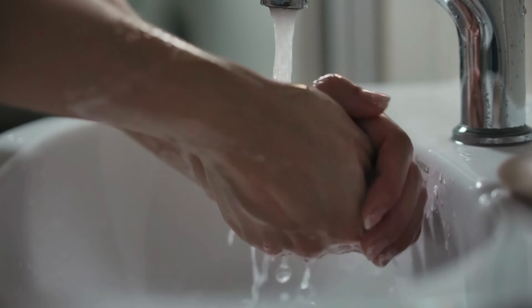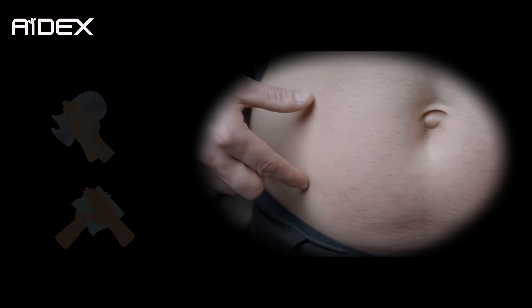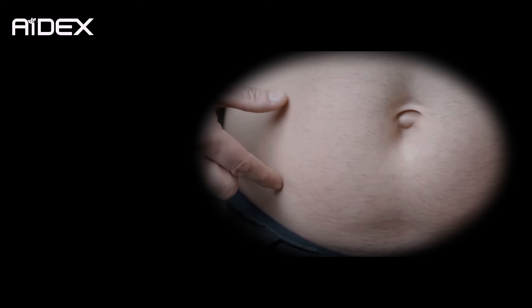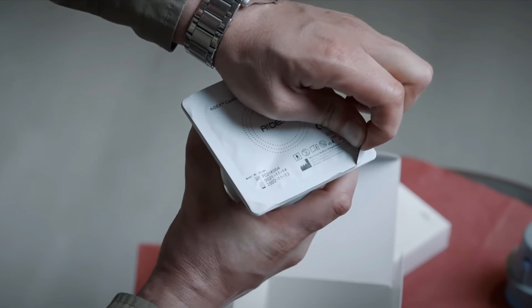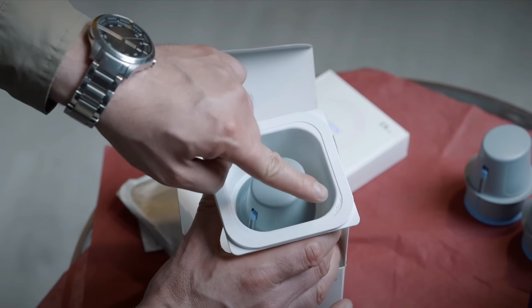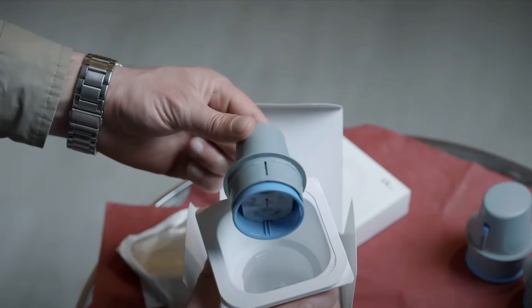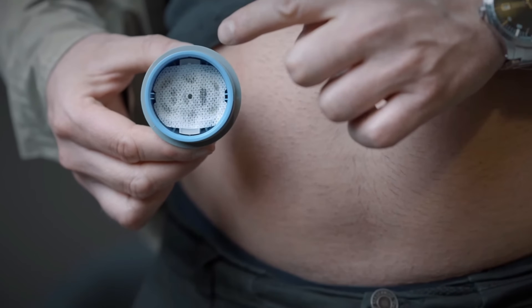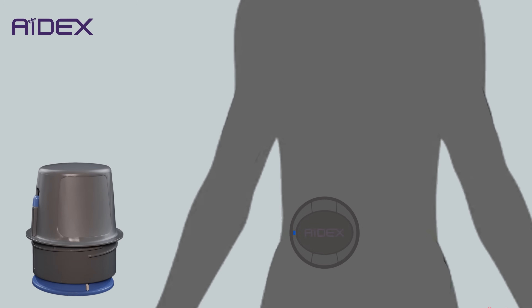Thoroughly wash your hands with soap and water. Clean the application area with alcohol and allow it to dry for a minute without using a towel or tissue. Remove the sterilization cap starting from the black arrow. Rotate the applicator counterclockwise to take it out. As you can see, the sensor is pre-inserted inside the applicator.